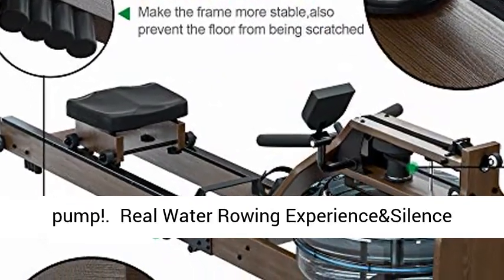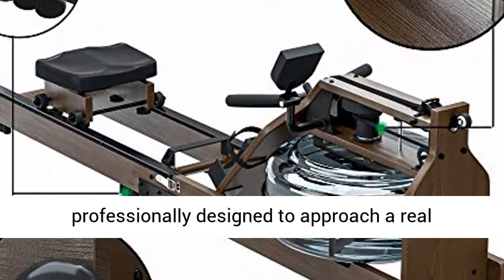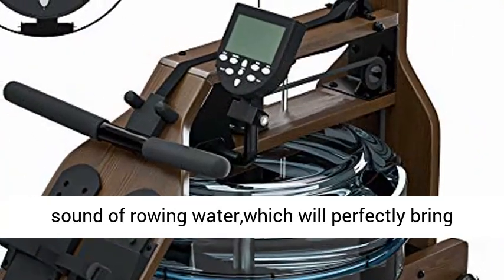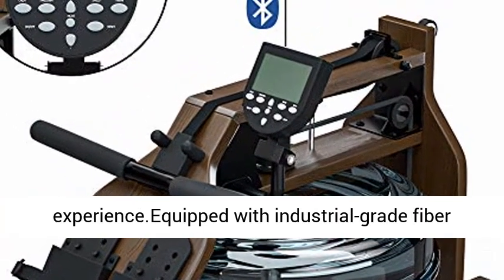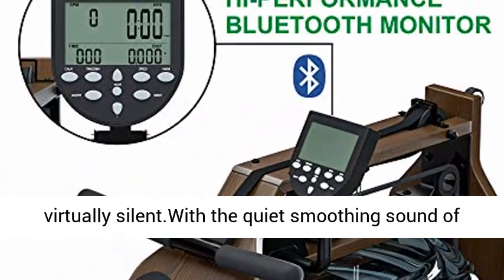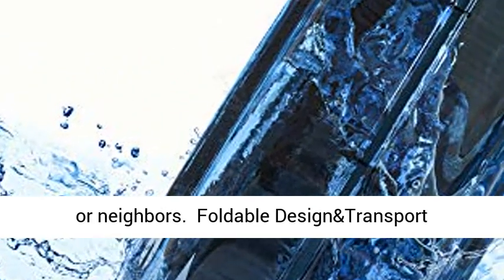Real water rowing experience and silence. The shape of the indoor rowing machine is professionally designed to approach a real ship. The water resistance system restores the real sound of rowing water, perfectly bringing you a feeling of real outdoor rowing experience. Equipped with an industrial grade fiber conveyor belt making each stroke frictionless and virtually silent — with the quiet sound of rushing water, you will never disturb your family or neighbors.